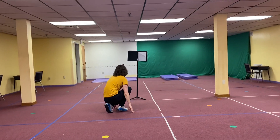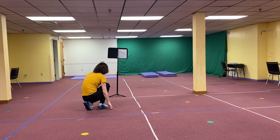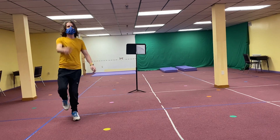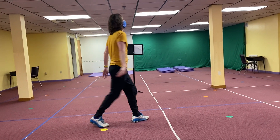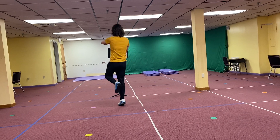We go down for two 8-counts. 1, 2, 3, 4, 5, 6, 7, 8. 1, 2, 3, 4, 5, 6, 7, 8. We go the other way. 1, 2, 3, 4, 5, 6, 7, 8. 1, 2, 3, 4, 5, 6, 7, 8.